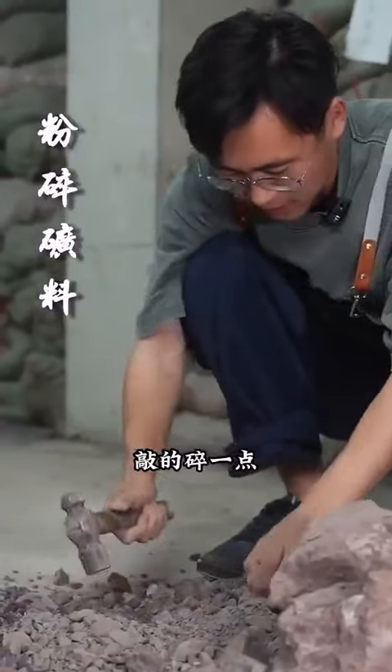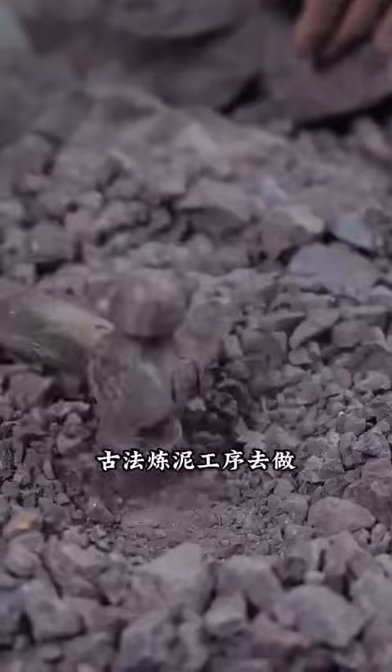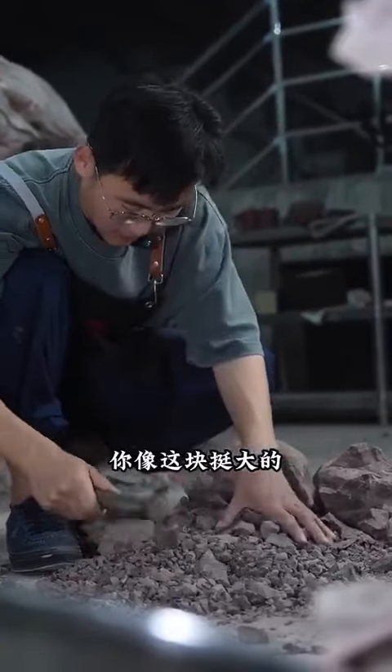Then we break it a little bit more. It's better and easier to grind this way, and every step of the way is done according to the traditional ancient mud refining process.